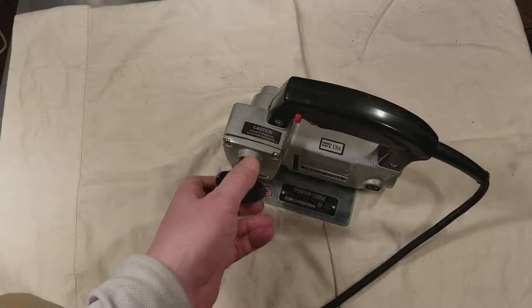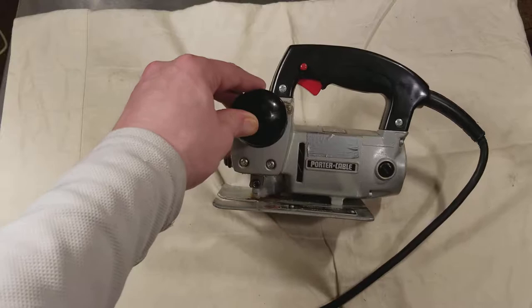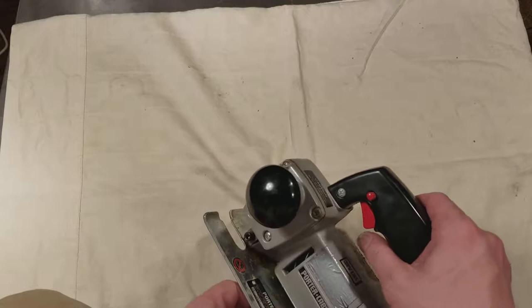They have a natural orbiting action because of the bell crank on these Porter Cables, unlike the more standard jigsaw style of the earlier Rockwell I reviewed. These were known as being some of the very best made. It is variable speed, but the variable speed trigger is terrible, really.